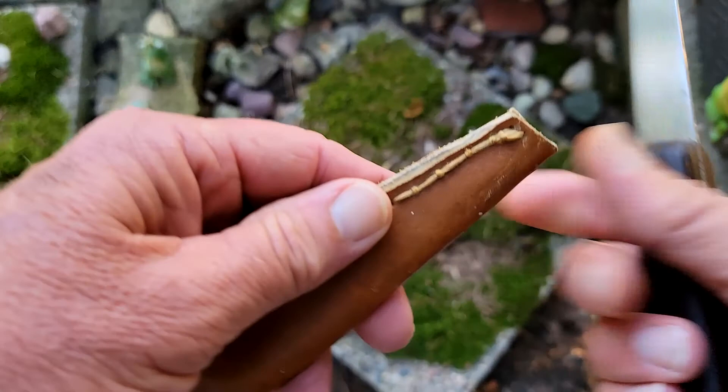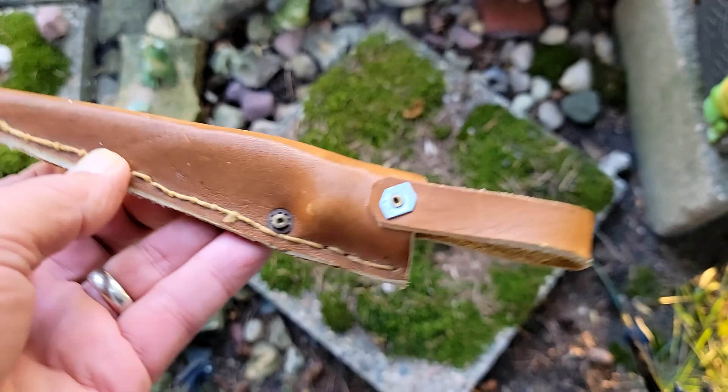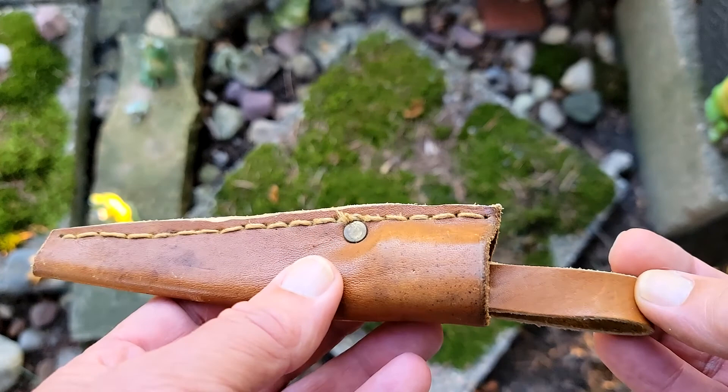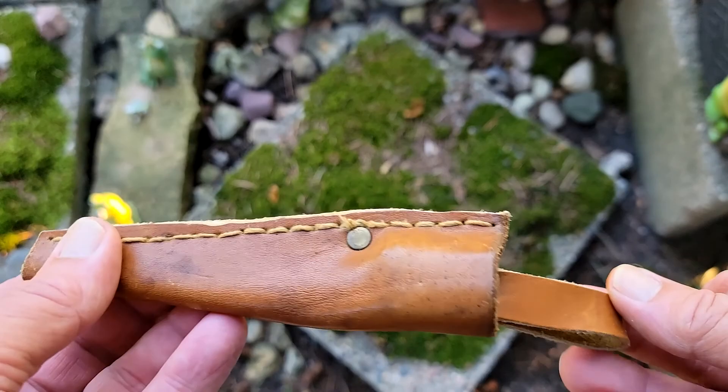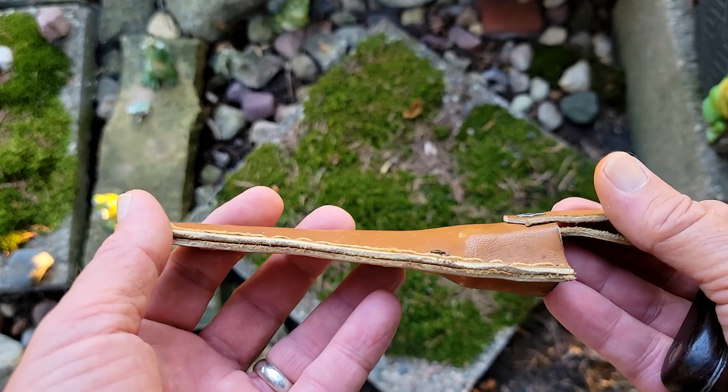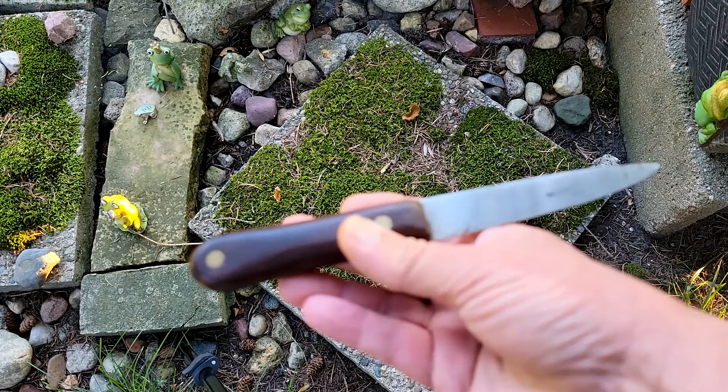Then we get to the sheath, and to me the sheath looks homemade. You can see how it's kind of cut off on the end — it's not finished nicely. The stitching is not the best or fanciest looking. I'm wondering if somebody replaced the sheath by making this one, or if the knife didn't come with a sheath and somebody made this. It could have been factory produced, but it doesn't look that way to me — it just looks unfinished, not very professional. Knowing the reputation for quality of Green River knives, I just don't think they'd put out a sheath like this.